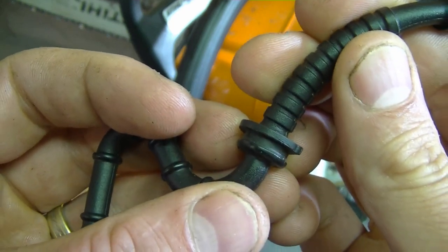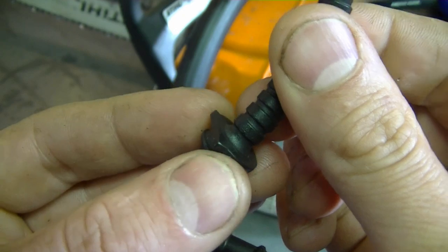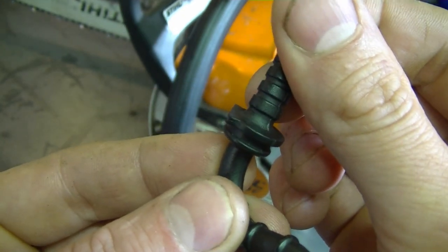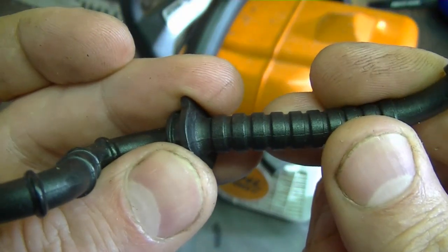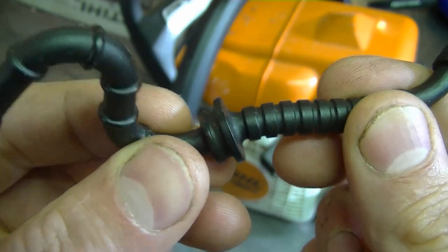Another important part of the fuel line to check is the grommet. You want to make sure that it goes nice and snug in the fuel tank, or else it could leak fuel there. If you see that the rubber is deteriorated, or too soft, or too loose in the fuel tank, then replace the fuel line.